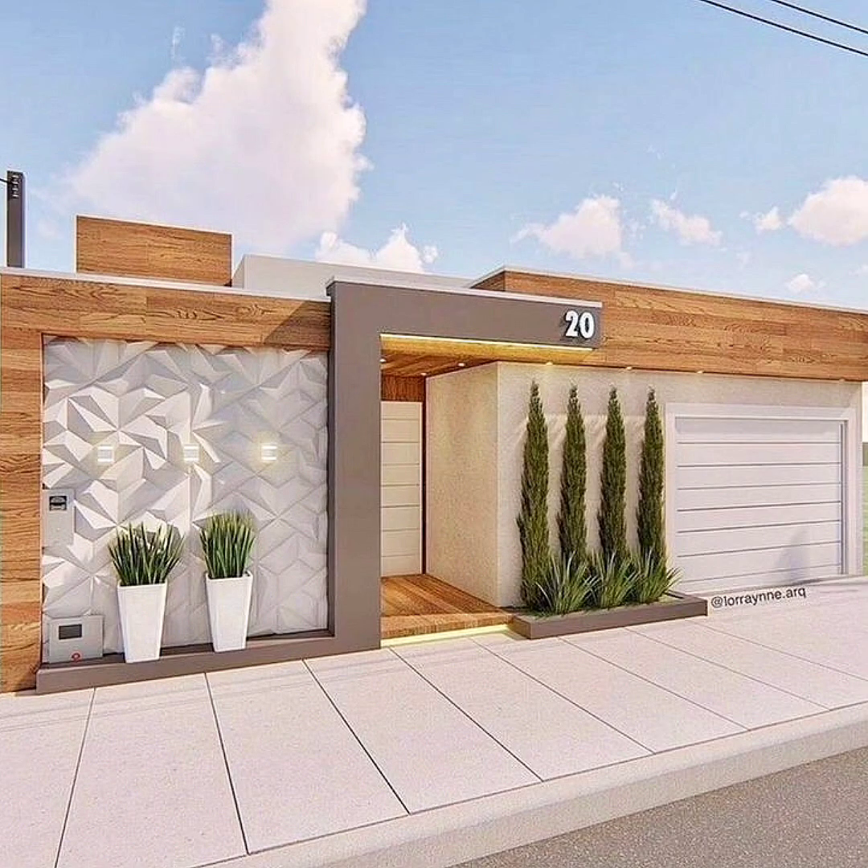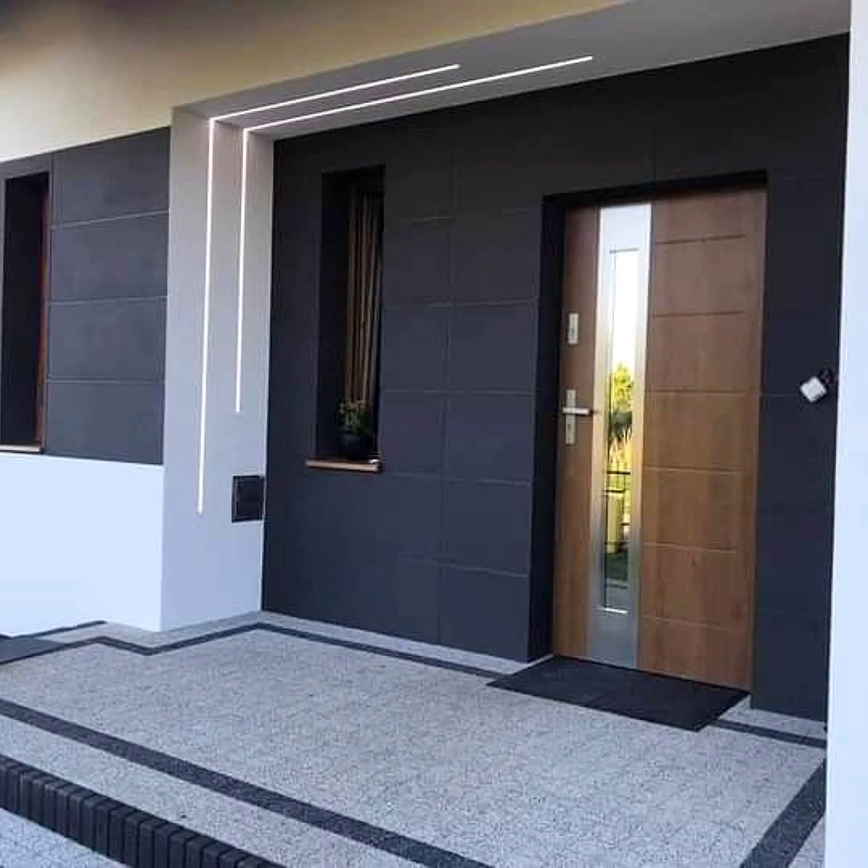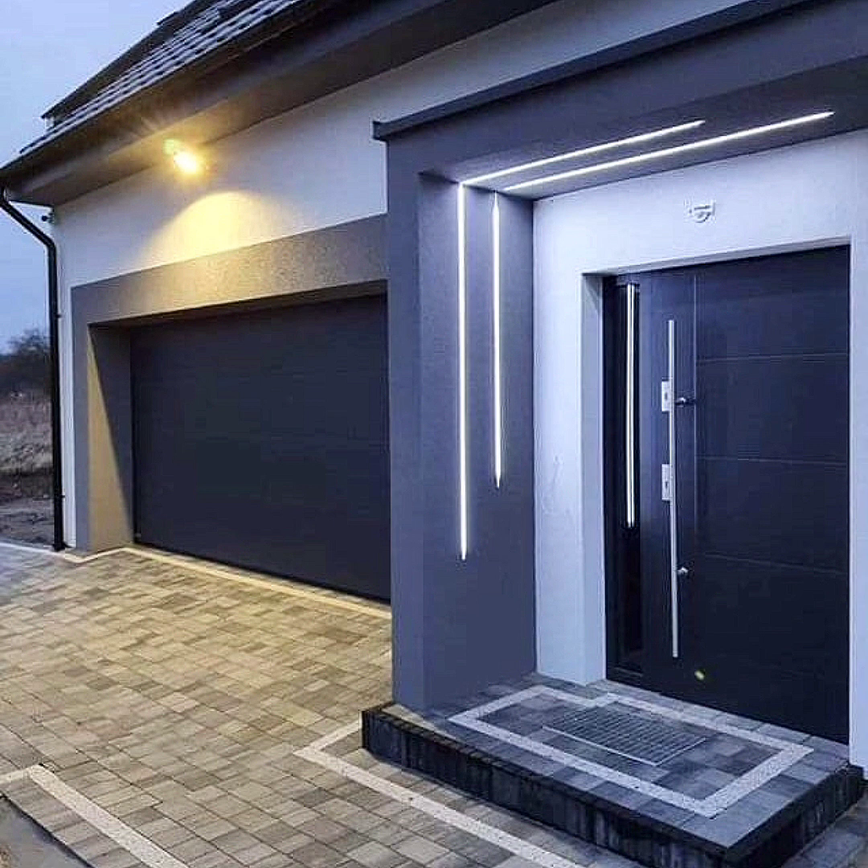Or find some inspiration in projects such as this one — isn't this building mesmerizing with all the colorful geometric wall art featured on it? You can try something similar for your own property, although you could improve on it and come up with a different and more suitable design.